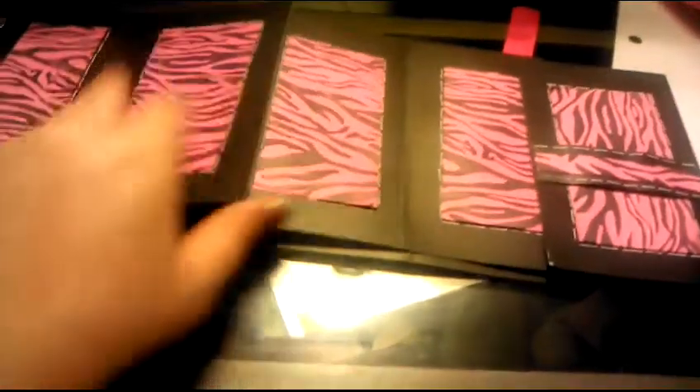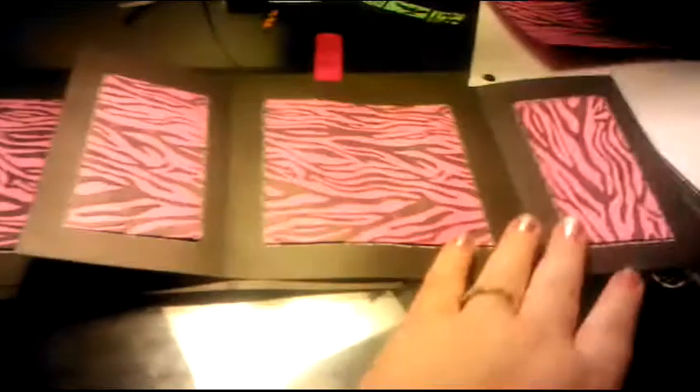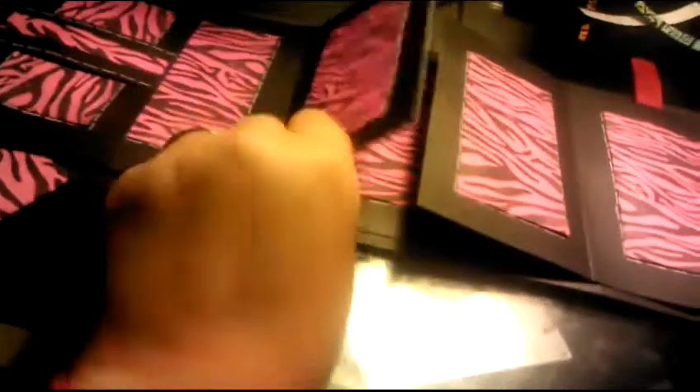This opens, this opens, this opens, and this also opens. So like I said, it's a pretty big mini album.